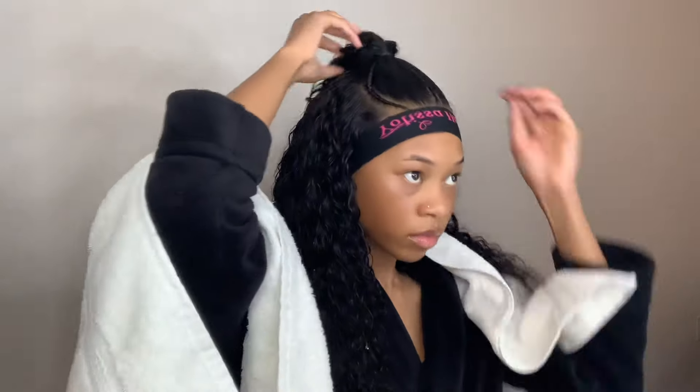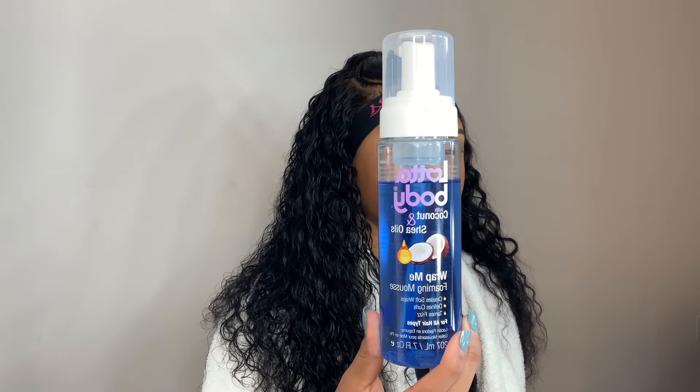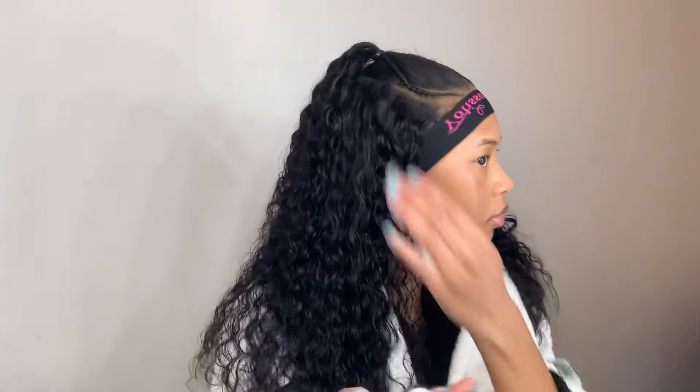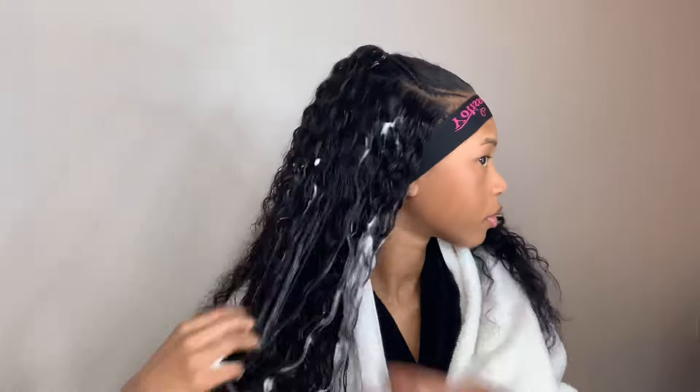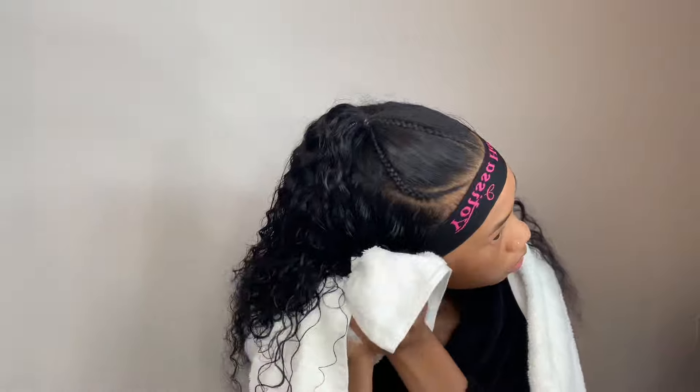Now I'm going in with this foaming mousse, using a generous amount and working it throughout the entire side. The mousse is what's going to help define and lock in those curls while also giving the hair some shine. I like to work in sections, so once one side is done I repeat the exact same process on the other side.